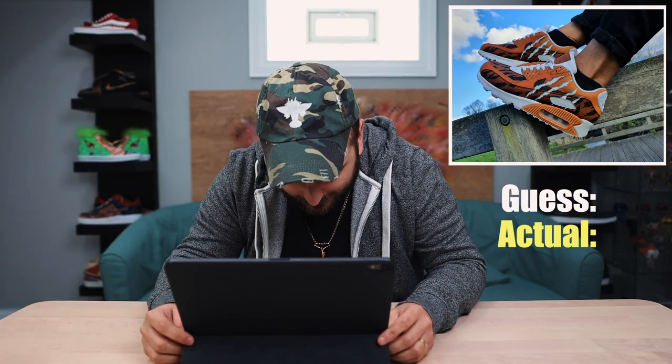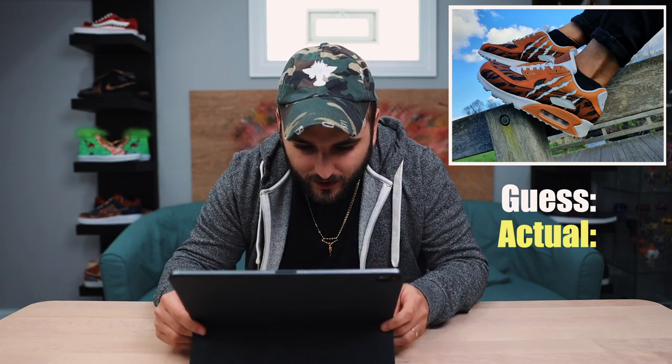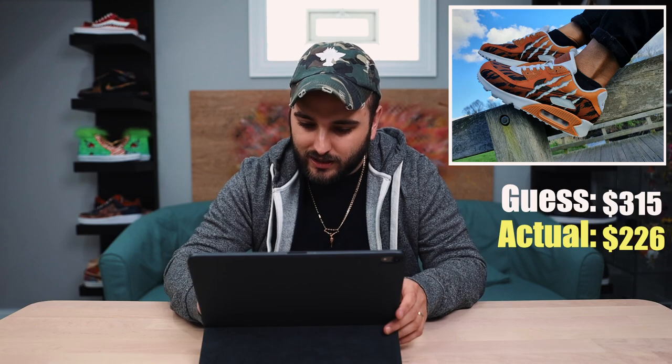That is crispy. Look at that line work — I wonder if they used a stencil or if that was all done by hand. I love the very subtle change in colors from panel to panel: three or four different hues of orange, and it's subtle. These are dope. The Air Max is going to be around a $100 shoe. Cool picture too — I always love a good on-foot shot, and it works well with the blue sky background, blue and orange being complementary colors. I'm going to say these are at $315. They're $226? $125 for all of that? No way — we've got to raise those. The cleanliness of this line work is for real.